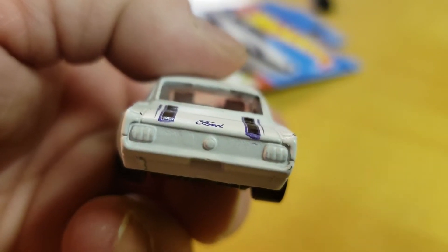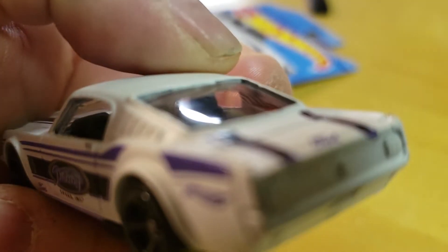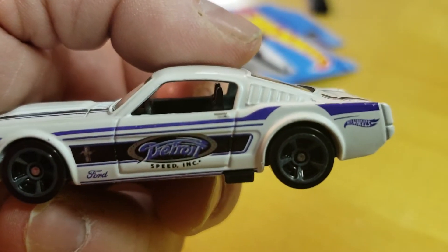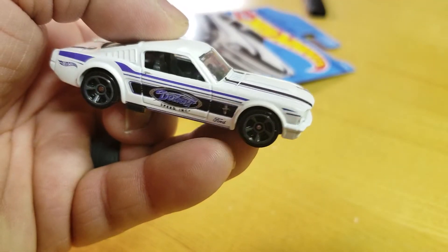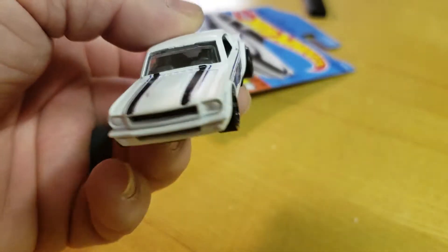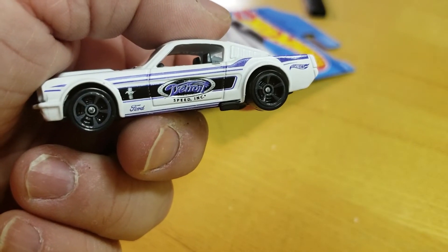Some fitment issues up top with the glass — looks like an issue with the metal or the paint in there. But yeah, cool car. I like the color scheme: the blue-ish purple is very subtle, black is definitely the main color, then white of course, with silver being a third.